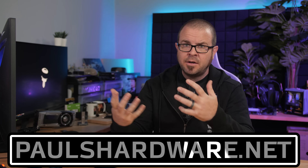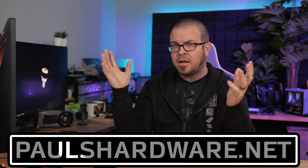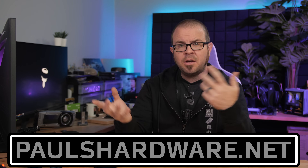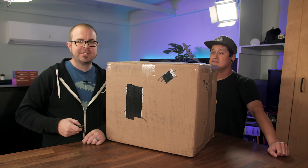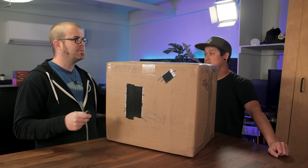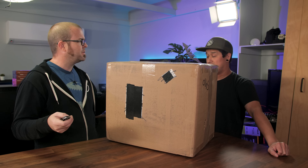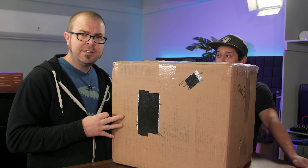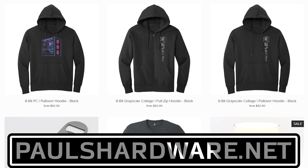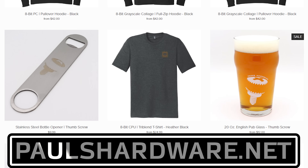Probing Paul is often paired with mail time. We had a package arrive from my merch guy, John. You can buy all this stuff at paulshardware.net, linked in the description. The store sells merchandise — shirts, mugs, pint glasses, and lots of cool stuff. I'm somewhat embarrassed that Joe, my editor, doesn't have any of my merch yet even though he's been editing my videos for so long, so today we're making good on that promise.